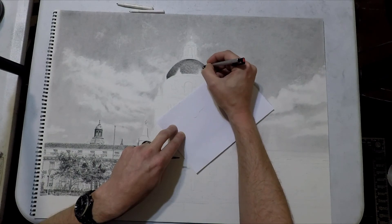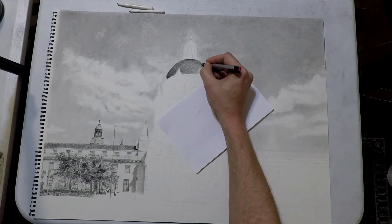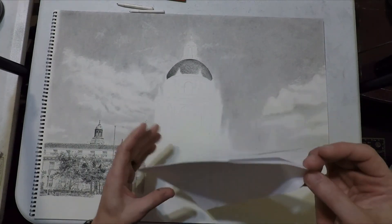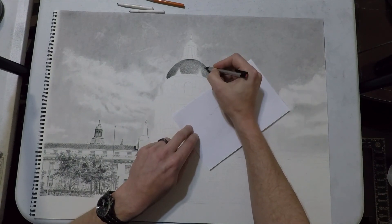We're nearing the end of this dome section now. Look how much it's changed in just the few minutes we've been doing it. For some people who don't do this style of art, this might seem like an extremely long time for one section, but it's really not compared to some of the 100-hour pieces I've done. This part went together really, really fast.